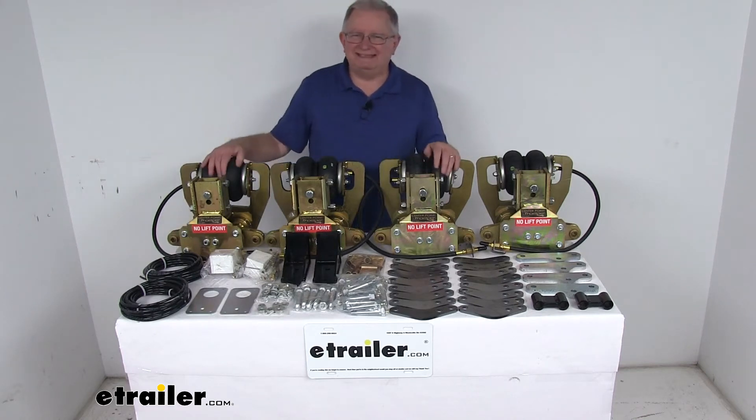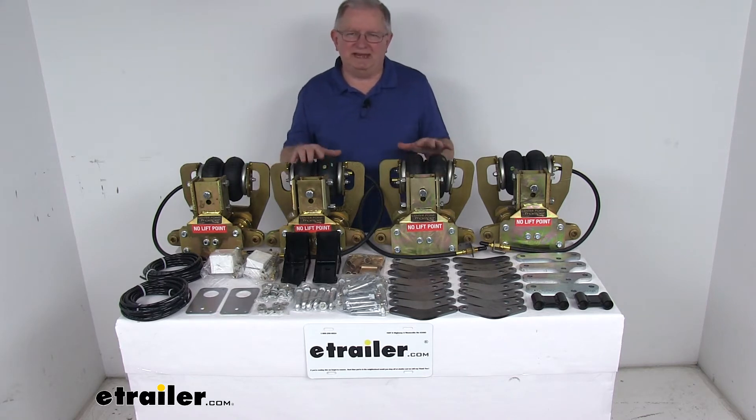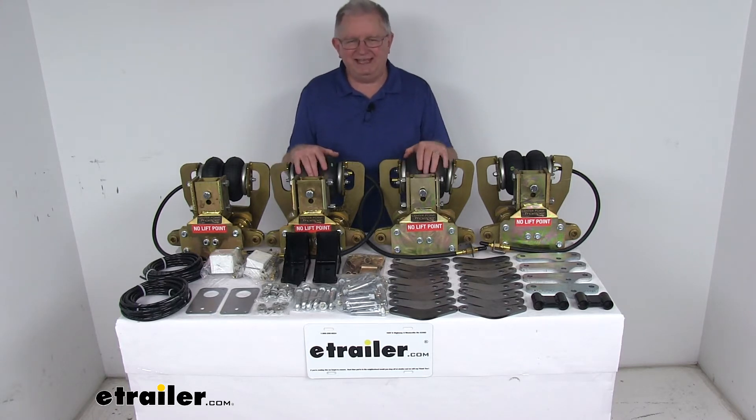Today we're going to take a look at the Lippert Component Centerpoint by Trail Air Air Ride Suspension Upgrade for triple axle suspensions. More than 85% of all semi-tractors on the road today have some kind of air ride suspension like this. So you should think that maybe your towable RV should have that same kind of suspension or ride — and the answer is yes, because you can now do it affordably using this system here.